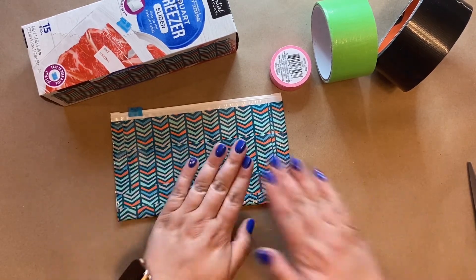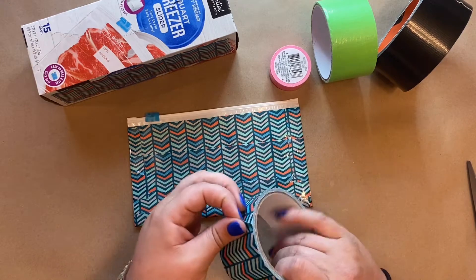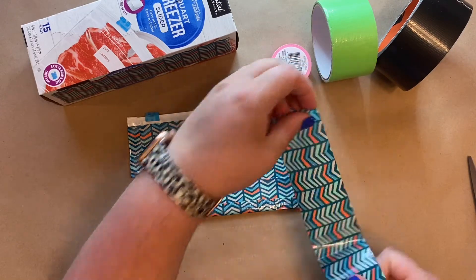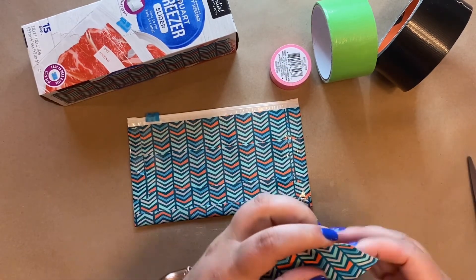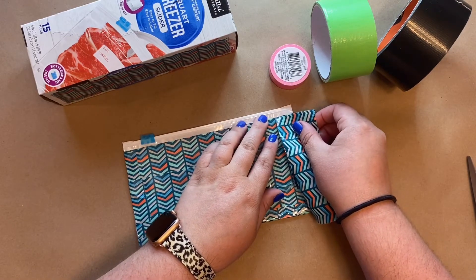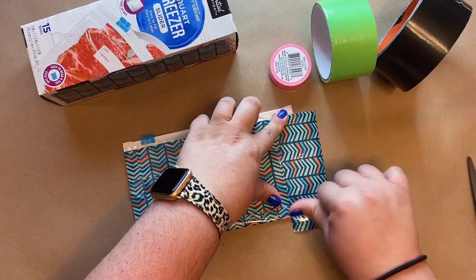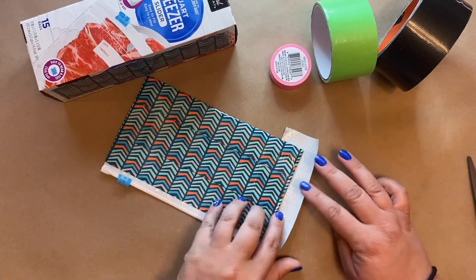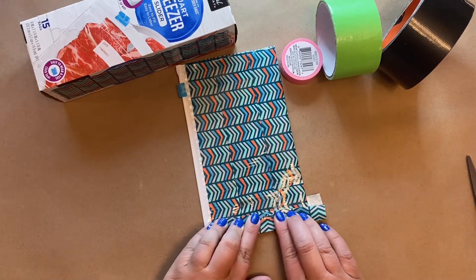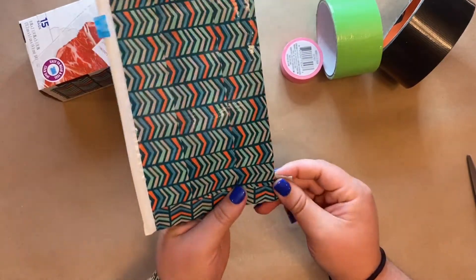Make sure those all stick. One more step — we need to do the edges. It's okay that the tape is a little bit longer, but this time we're going to run the duct tape down this way, so you don't need as much. Put about half the duct tape on the bag, then bring it down and push — push, push, push. Flip it over and fold that remaining half over, making a really nice finished edge to our pouch.